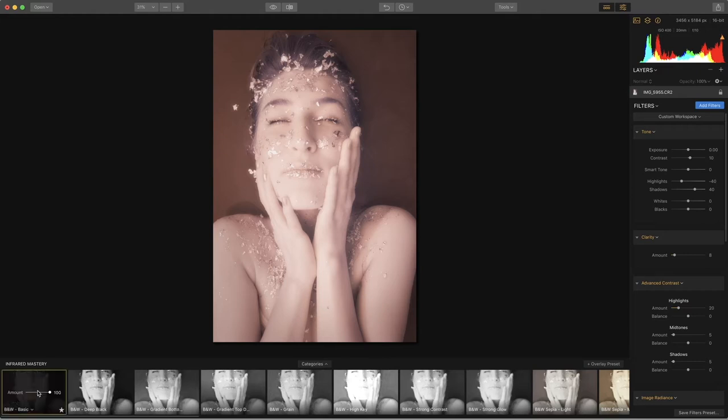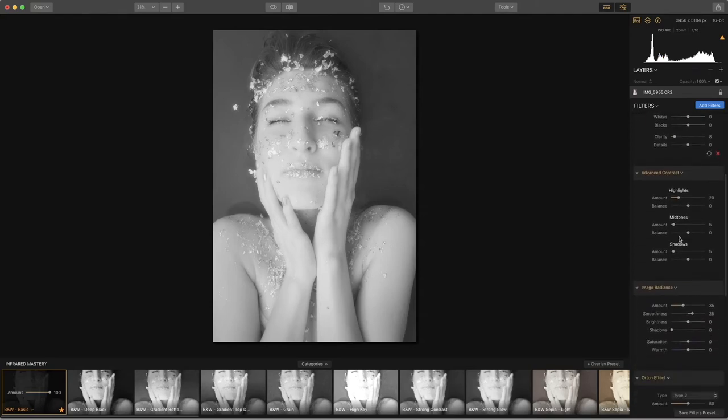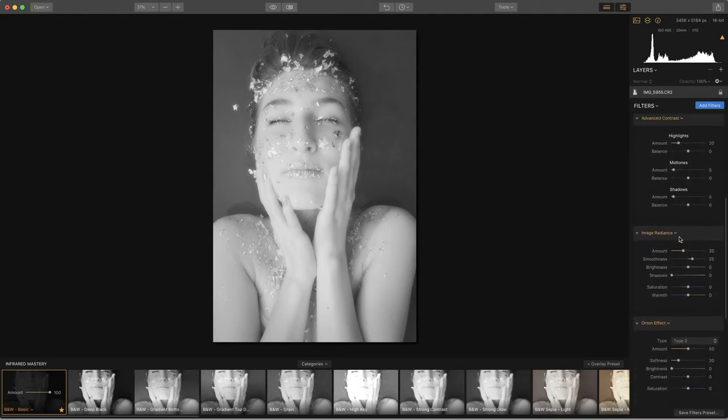Once you've selected what preset you would like to apply — we're going to use the basic — if this is your favorite, you can star it so you can keep coming back to it. The slider is really brilliant because it changes the percentage of that preset and you can really see the difference. You can even see how the histogram is changing. I recommend going far over to the left and then far over to the right so you can really see what the difference is. Next we can go over to our workspace and see what has already been put together for that preset.